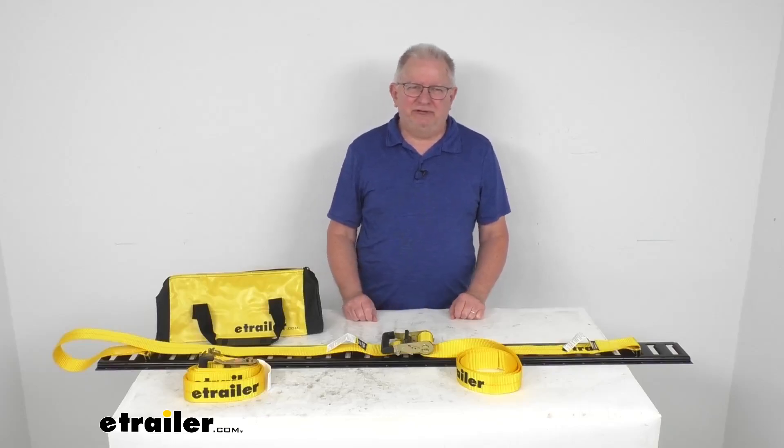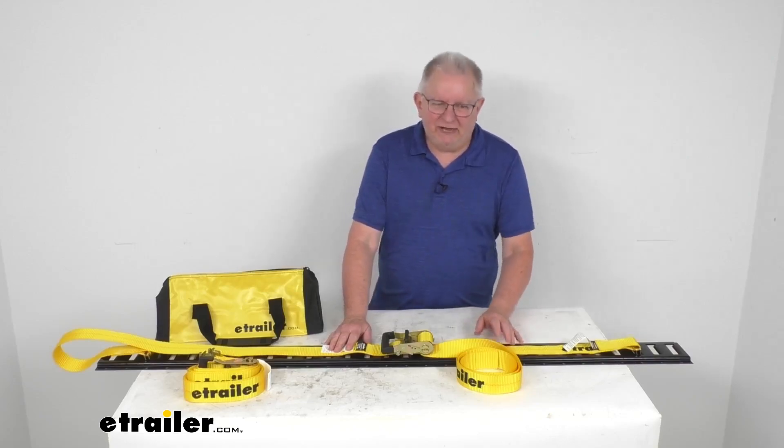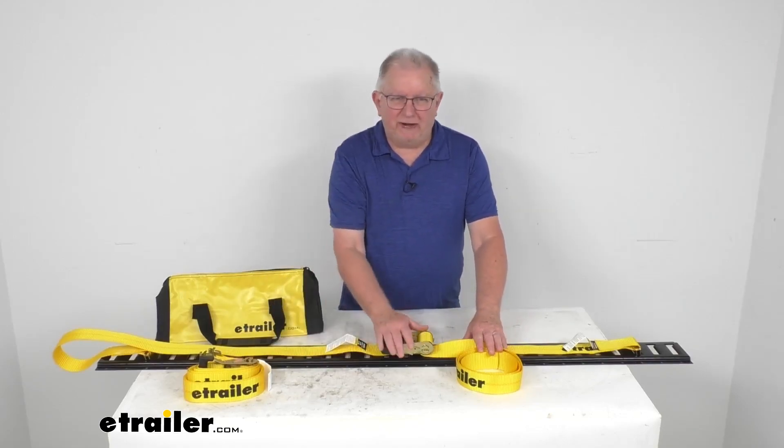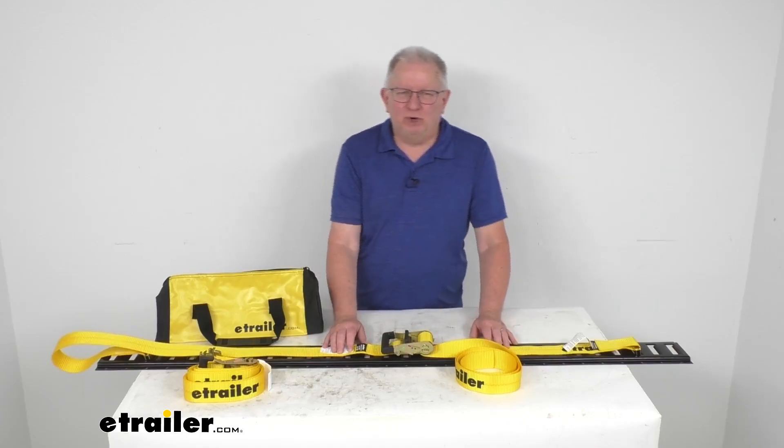Hello everybody, this is Jeff at eTrailer.com. Today we're going to take a look at the eTrailer 12-foot-long eTrack straps with the ratchet. They have a 1,333-pound working load limit.